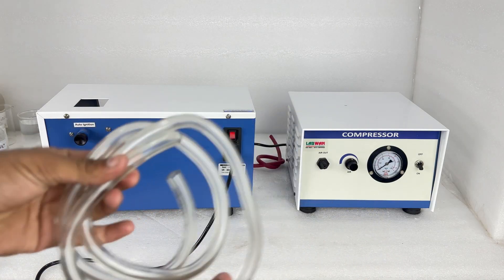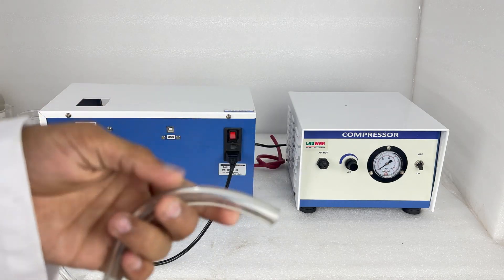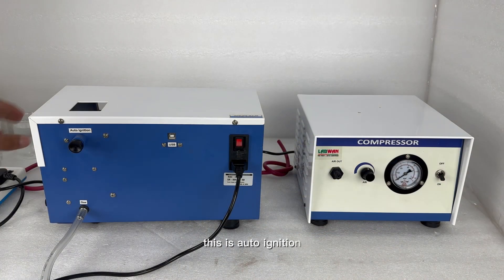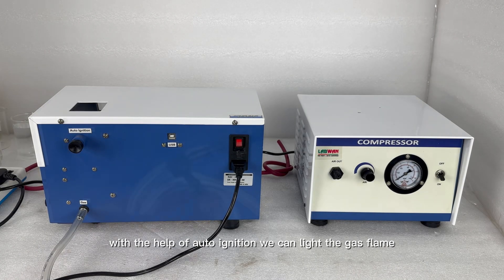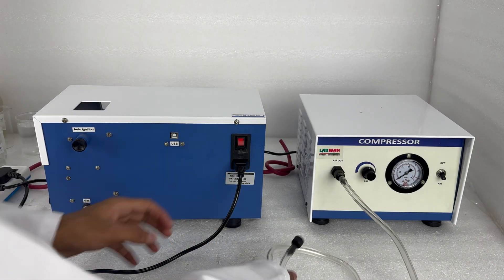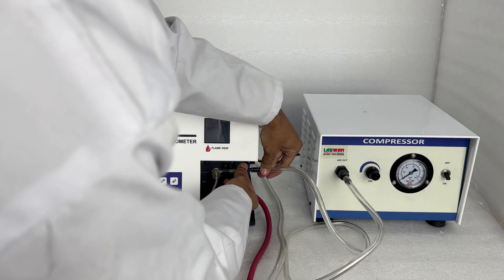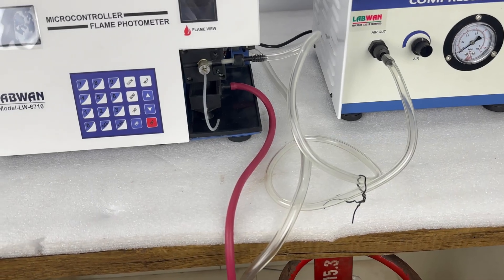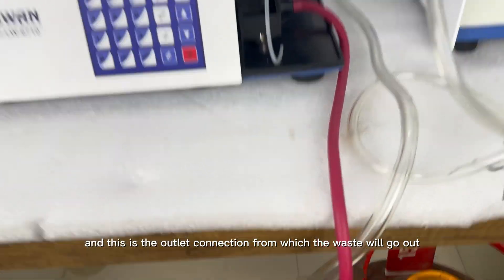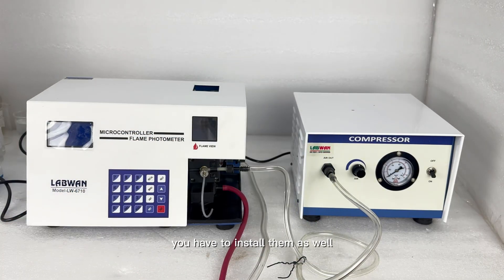Now we will make the gas connection — do the same as I am doing. This is the auto-ignition; with the help of auto-ignition we can light the gas flame. Now we will make the compressor connections. This is our gas connection, and this is the outlet connection from which the waste will go out. These are the chimneys of our flame photometer — you have to install them as well.